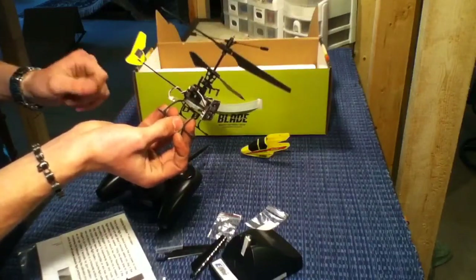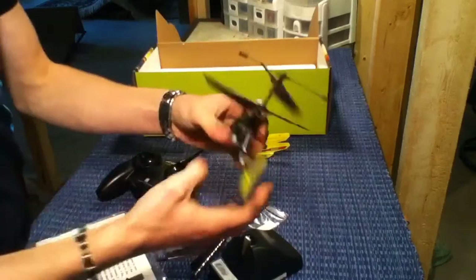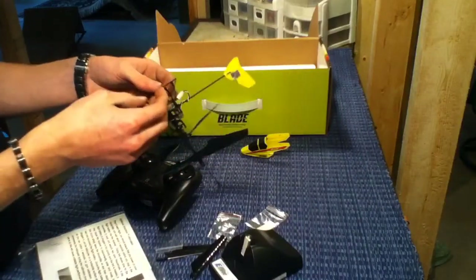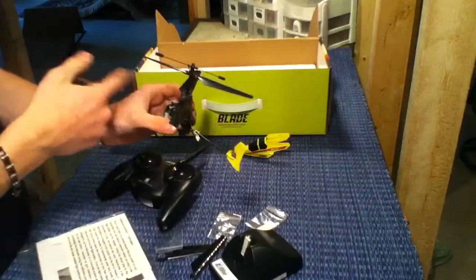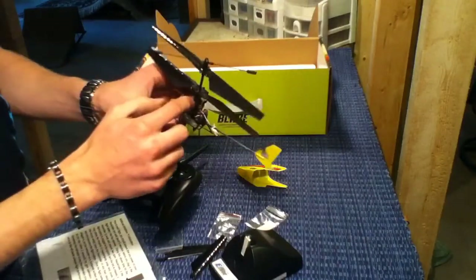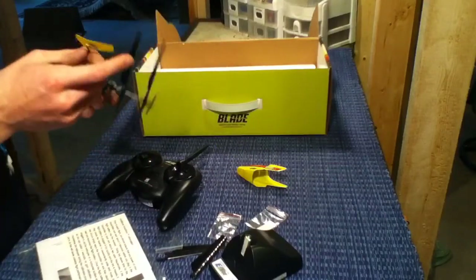These motors are pretty good, they're long lasting. If you want to replace them, they have two plugs right there so you can just take it out and replace it. Parts are really cheap for this, you can get every part you need. You can even get some upgrades — glow in the dark wings, glow in the dark body and stuff. It's got bearings up here for the rotor.